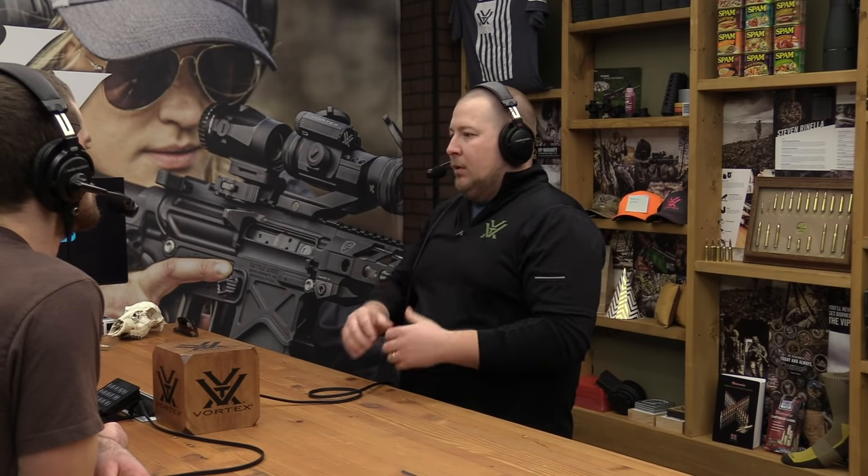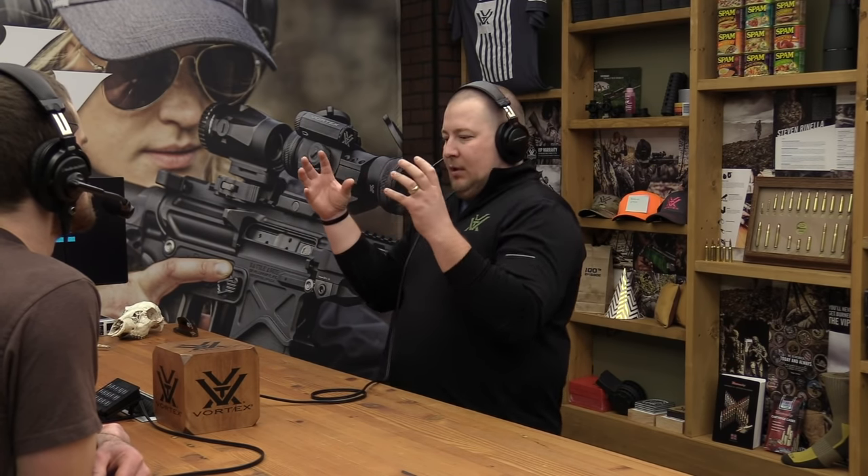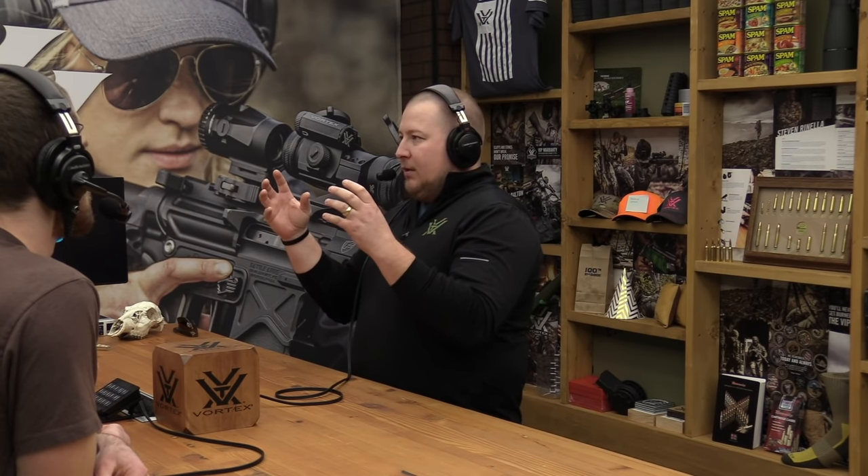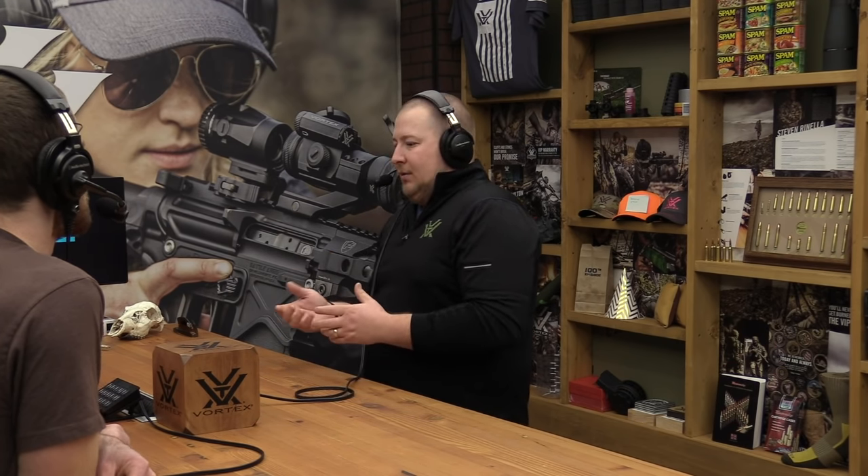There can be barrel whip, and it depends on how far out your objective is relative to the barrel. If you can only slip a dollar bill between them, there's a chance it could touch under recoil — because you're not just talking about barrel whip, you're talking about the gun moving rearward while the optic wants to stay in place. Objects at rest tend to stay at rest. That's why an optic will slip if rings aren't tight enough. A rough redneck estimate: at least a couple sheets of paper clearance between the objective bell and the barrel.